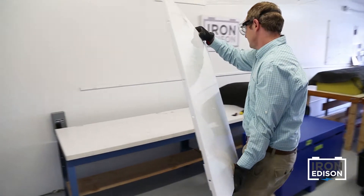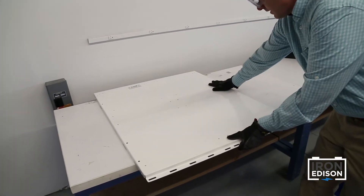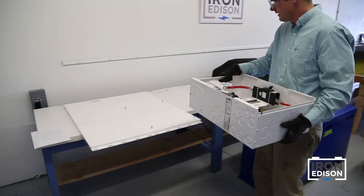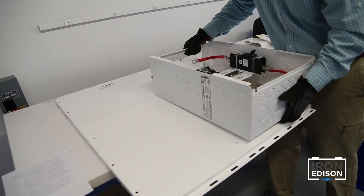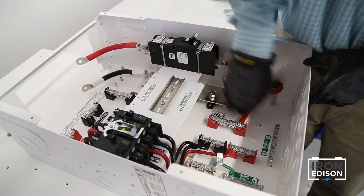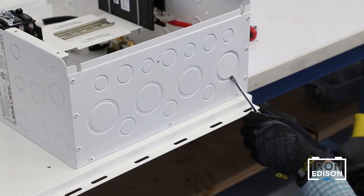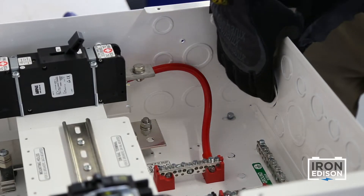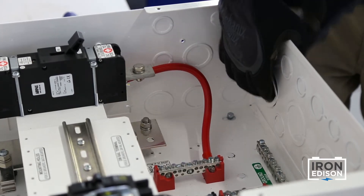Next we're ready to attach the power panel to the backplate. This is easiest to do with the backplate on a flat surface or table. Here we are using a larger backplate designed for adding a second inverter at a later time. We also want to remove the front cover of the power panel and appropriate conduit knockouts. This is a lot easier to do if the enclosure is sitting on a bench rather than trying to remove the knockouts with the enclosure on the wall.